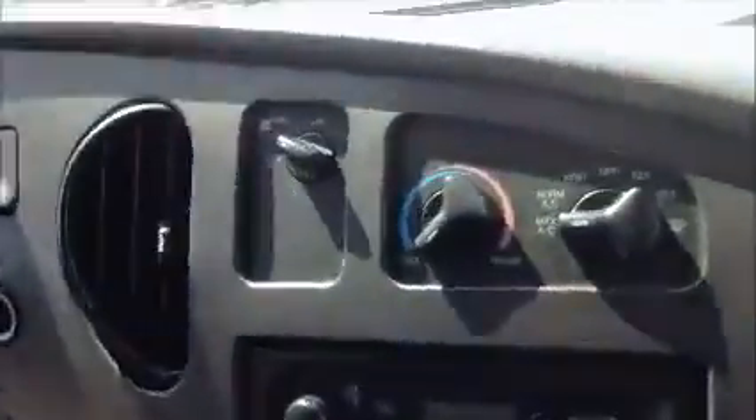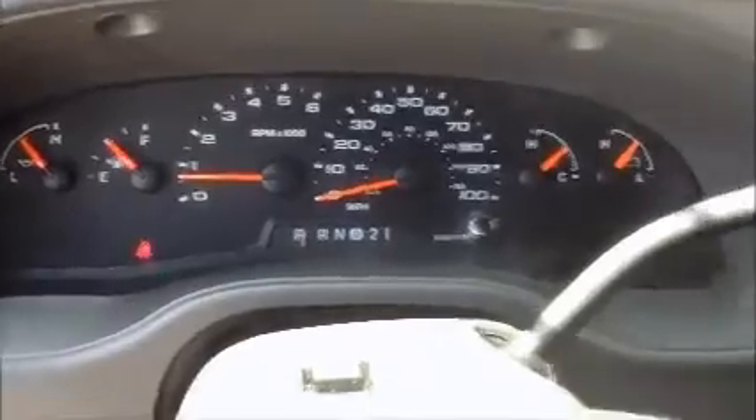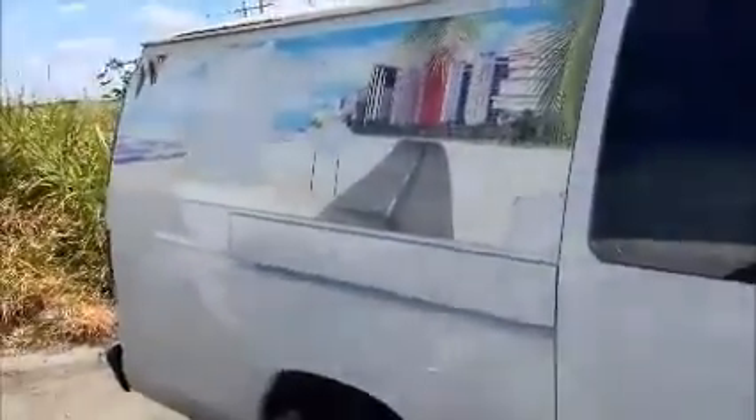Manual windows. Take a look inside — AC is working. Got like a mural there, it's a sticker actually.